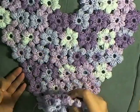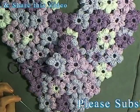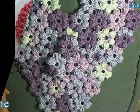And that's it — I hope that your heart turns out beautifully and that this tutorial was easy to follow. Thanks so much for watching, please like and share this video, and please don't forget to subscribe.